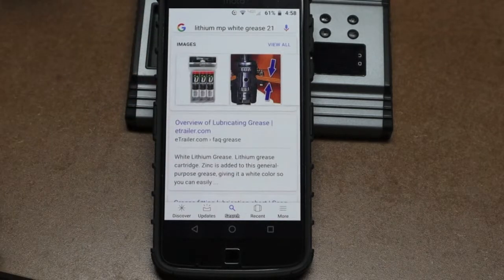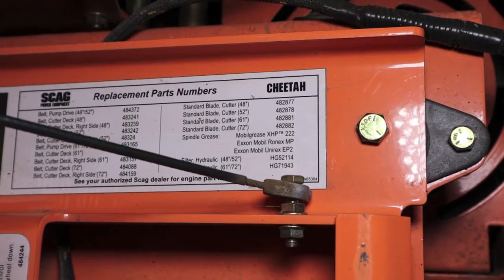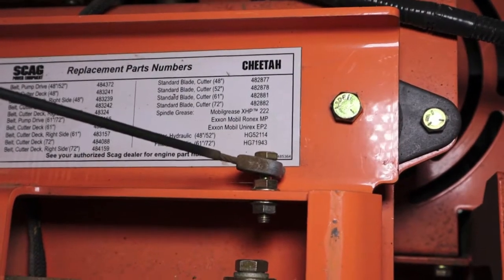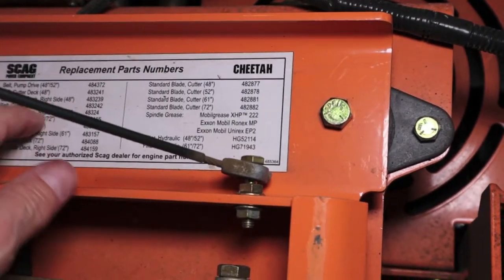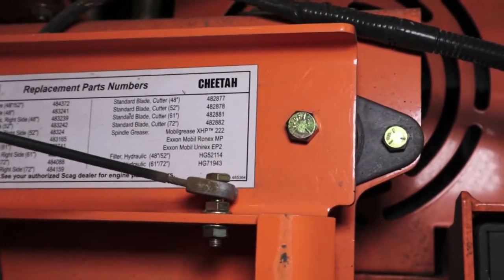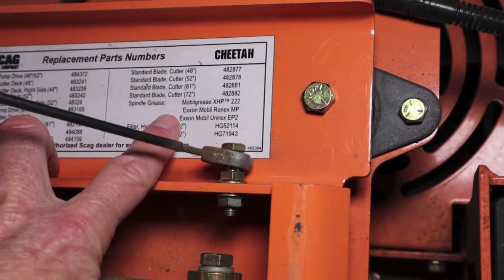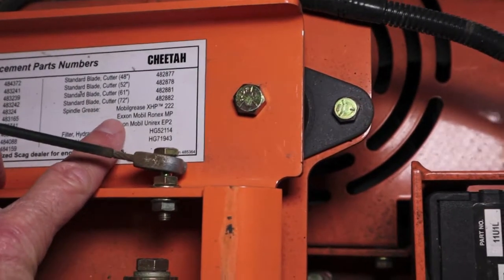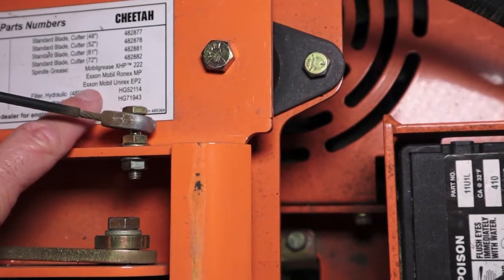After a long evening of this research, wanting to use the absolute best grease I can buy for my Scag because I love the mower, I went to Plan B: researching the three compatible greases. Here's Scag's list of replacement part numbers — they put it under the seat, a very handy little tag made of some kind of protected plastic. Under spindle grease, they don't even mention the white lithium 2125; they go straight to the compatible greases — Mobil Grease XHP222, the RonX, and the Unirex.